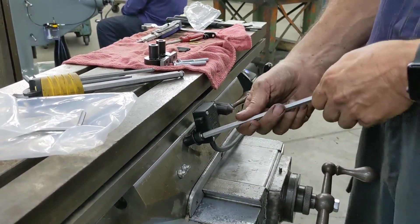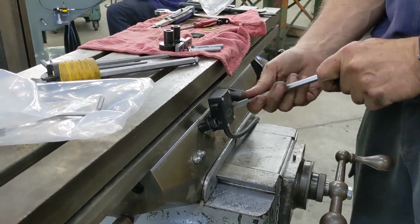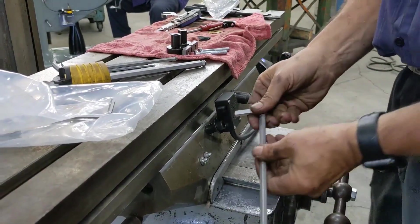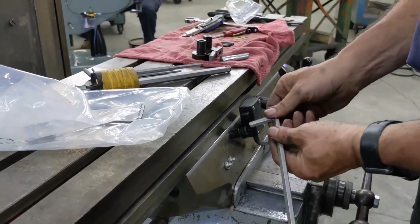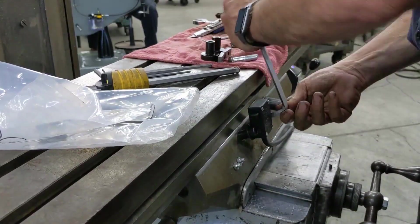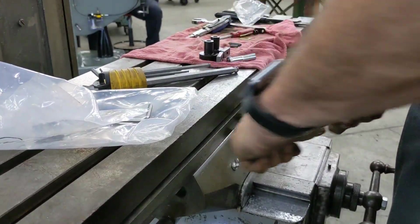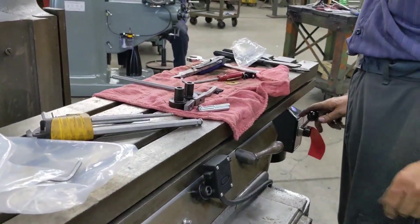You'll notice that this machine is a zerk machine. We put in new ball screws and rebuilt the head. I'm putting in new zerks, and the owner is going to be using Cushion Lube, which is the product we sell to lubricate your zerk machine with oil — not grease, like they were never intended to get.